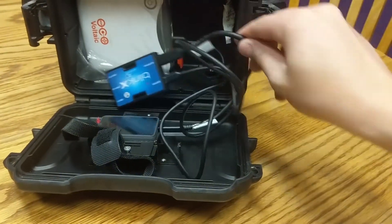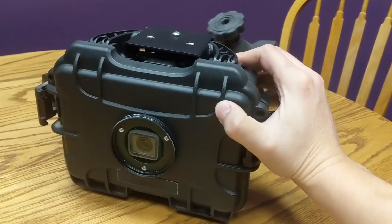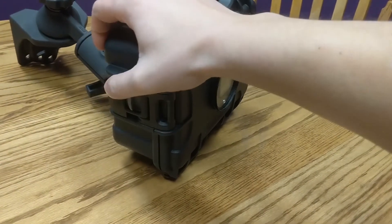Now we're done. We tuck it all in there, close up the Dryax weather housing — shut that side and this side — and now we're done.